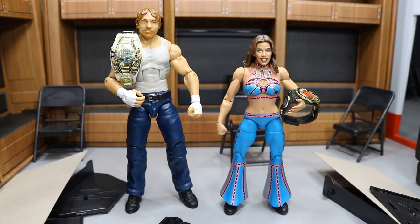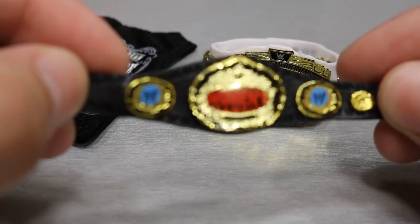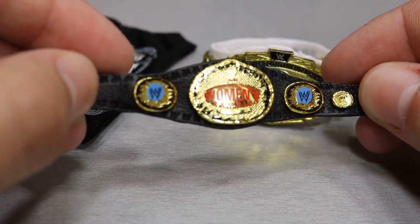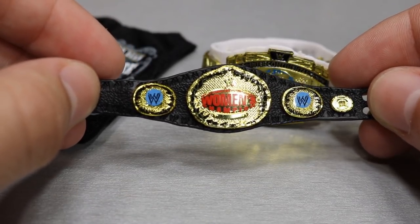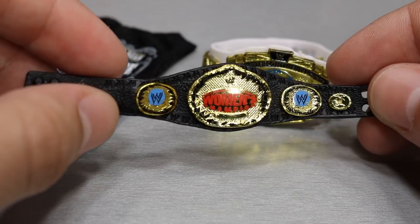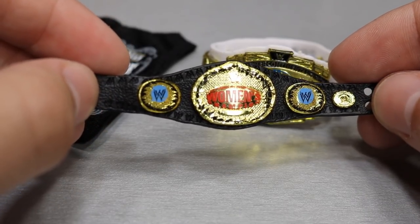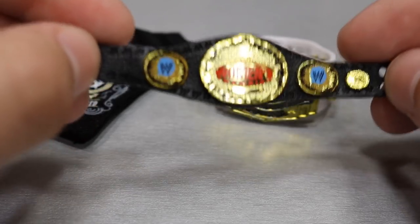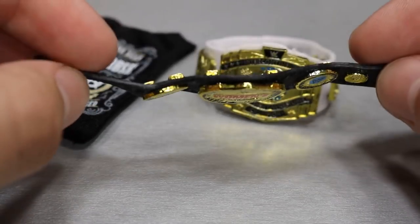Now we're going to take a closer look at their accessories, then we'll cover Mickie and then Dean. So the first accessory is the WWE Women's Championship, looking very great. This is the championship that the women had when I was growing up watching wrestling and it's a very unique take — there's never been a women's championship quite like this. So it's very awesome to see this in figure form. This is the first time I'm ever getting this, so I'm going to pose it with Lita most likely. Love this championship.